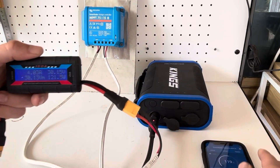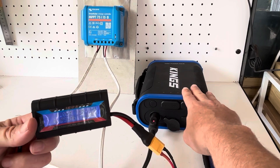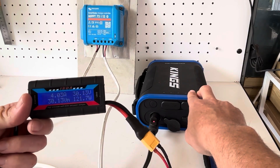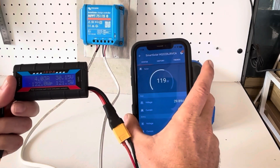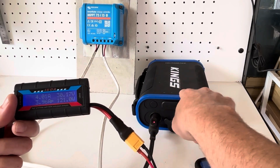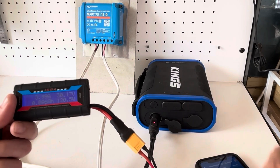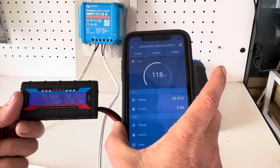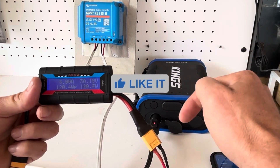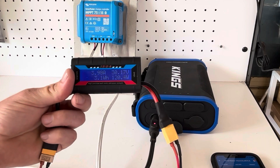Now guys, I know this is not recommended — so anyone that tries to charge through the cigarette lighter port does so at their own risk, just like I'm doing today. But it does work! I'm going to keep this going until it's fully charged. I want to see if the lights show up as full bars once it's charged, and I'll be able to monitor how much energy went in through the Victron app. This is a game changer — hopefully this keeps going and we can fully charge this unit.